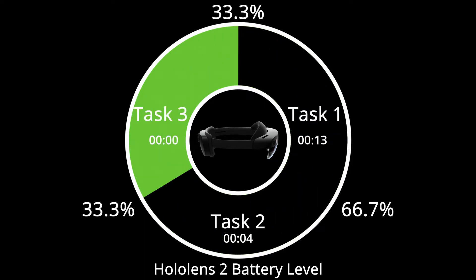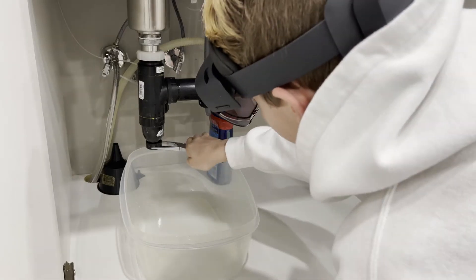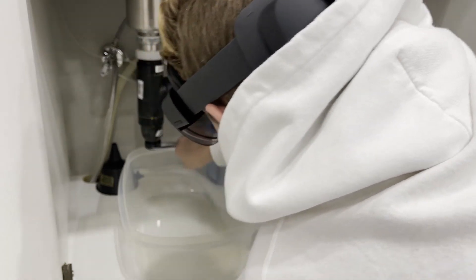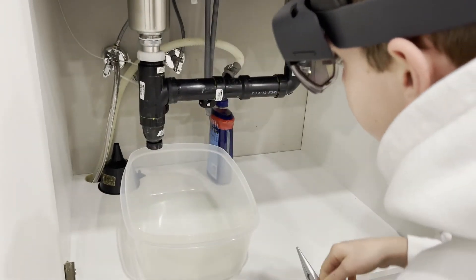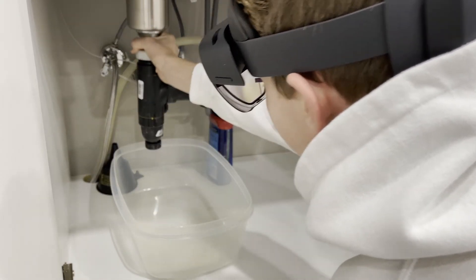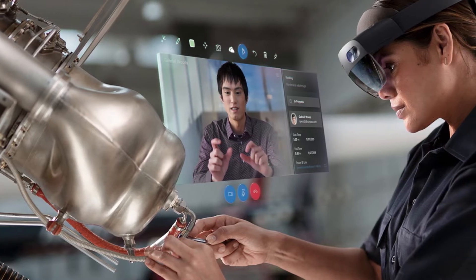Each task will be timed from the start of that task until the battery drains to zero. The first task that I'll be performing on the HoloLens 2 is watching instructional videos. This task will demonstrate how one user may possibly use the HoloLens 2 to educate themselves or others in a field application, as Microsoft demonstrates with Dynamics 365.